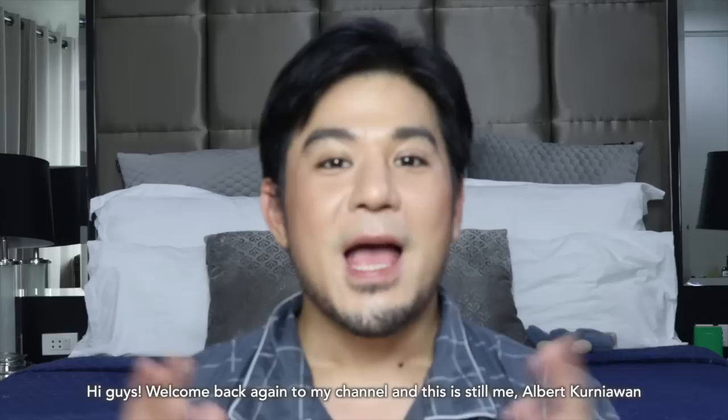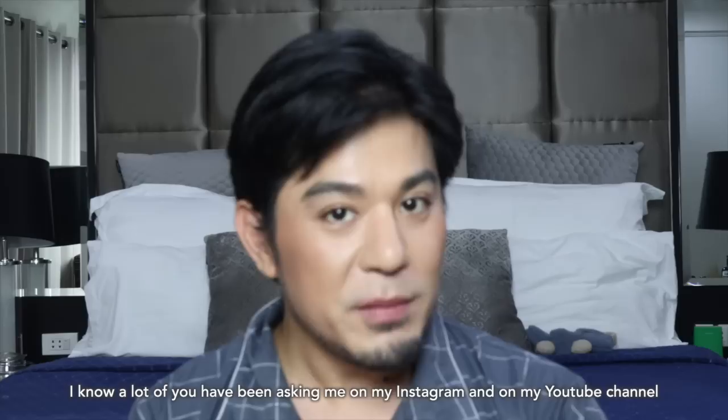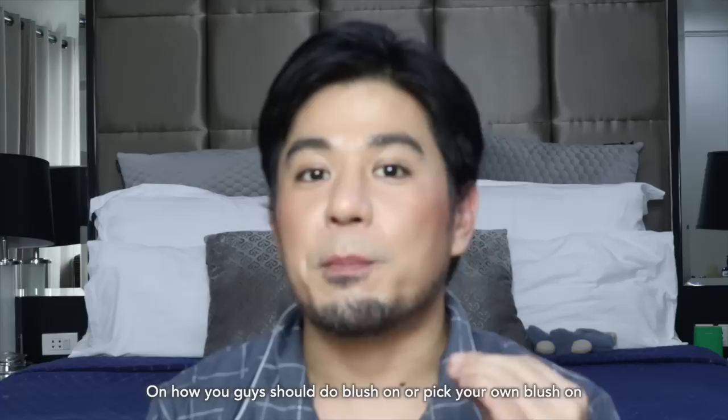Hi guys, welcome back again to my channel and this is still me, Albert Kurniawan. In this video, I'm going to discuss with you guys on how to choose or select a blush on. I know a lot of you've been asking me on my Instagram and on my YouTube channel on how you guys should do blush on or pick your own blush on.